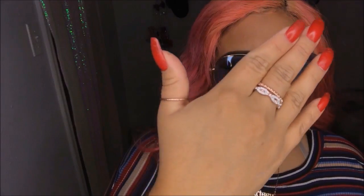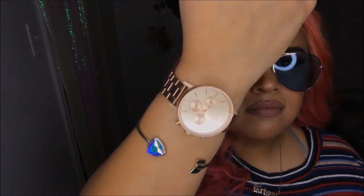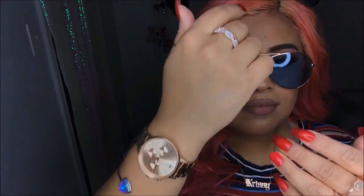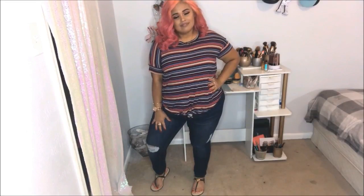Now on to the outfit. My jeans are from Rue21 — I love the way they make my butt look, and they fit me lengthwise because I'm really short, I'm 5'0. They have a few rips in them, they are mid-rise, and a size 16. My jewelry is also from Rue21. My watch is from MVMT in rose gold. My bracelet was from Ross. Glasses are from Sarah's Boutique. Shoes are from Amazon. Shirt is from Boohoo in a size 2X. Hope you guys like this video — give it a thumbs up and comment down below!